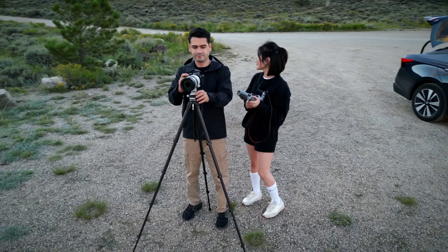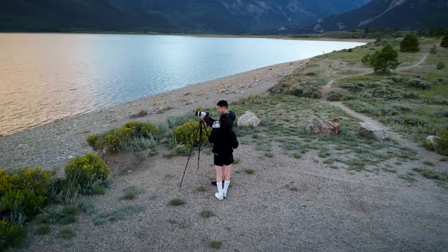Looking for a tripod can be extremely difficult — there are so many prices and options out there. But when it comes to travel, we all want the same thing: reliable, lightweight, and small. And this is exactly what this tripod is about — it's super reliable, super lightweight, small, and it has really excellent build quality.